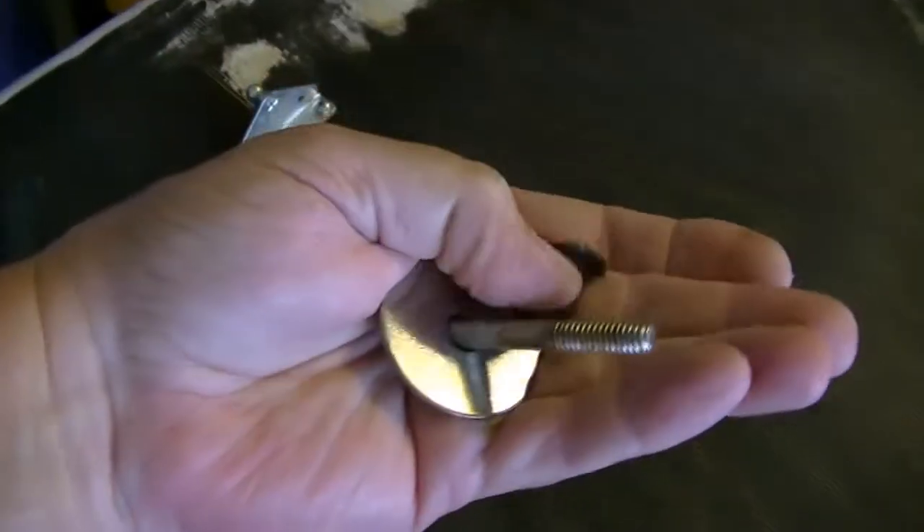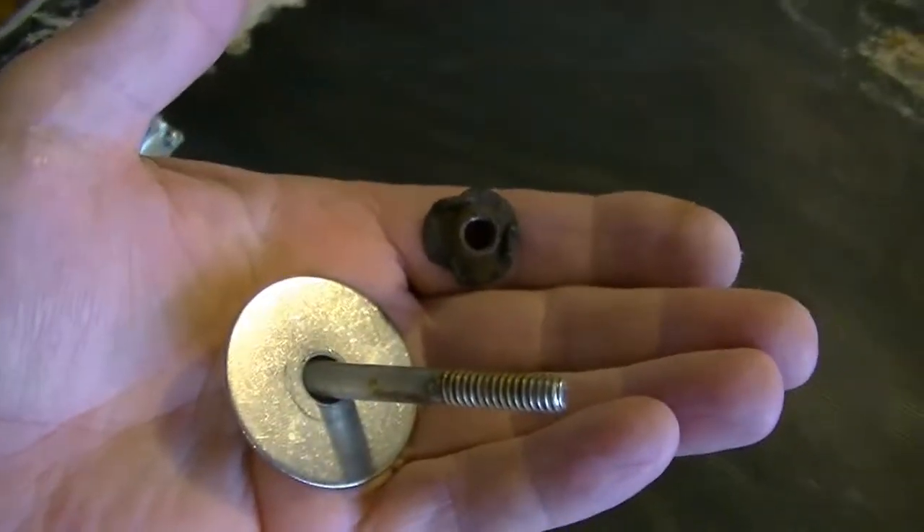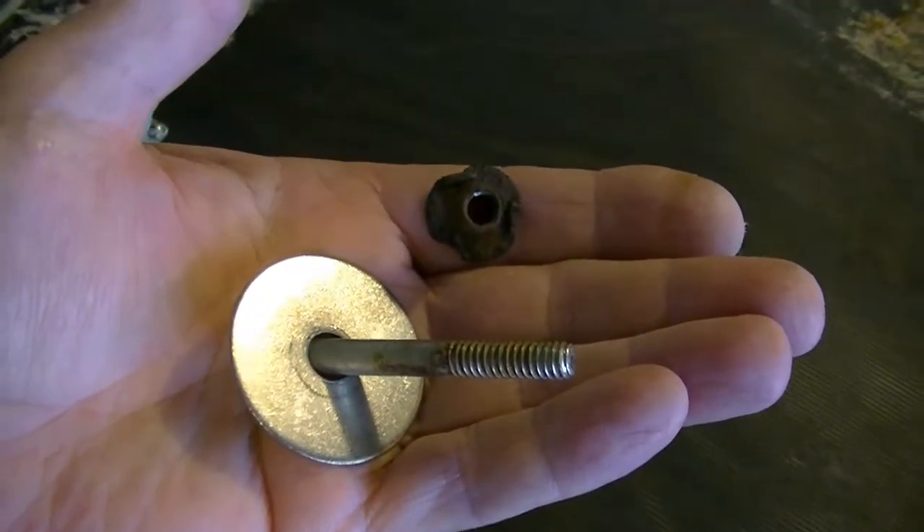The T-nuts they used were right here. Here's the washer and the stainless steel bolt, but here's the rusted T-nut — that made them very difficult to get out.